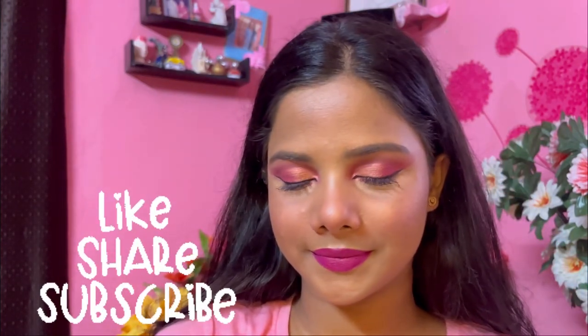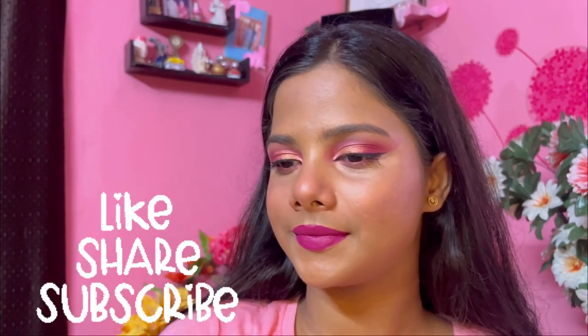So guys, that's all for this look! I really hope you liked watching this video. Please make sure to like, share, and subscribe to my channel, and have a great day ahead.